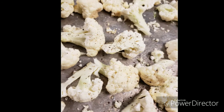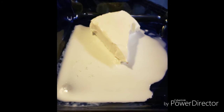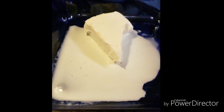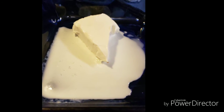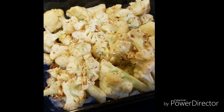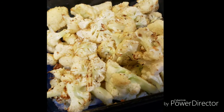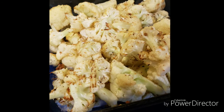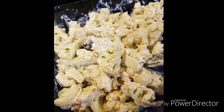Here we have four ounces of softened cream cheese and two tablespoons of heavy cream. When your cauliflower comes out of the oven it's going to be really hot, so put that into the baking pan where the cream cheese and heavy cream are, and stir it all together. The heat from the cauliflower makes it pretty easy to get the cream cheese distributed.